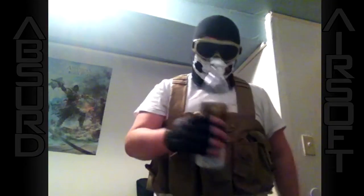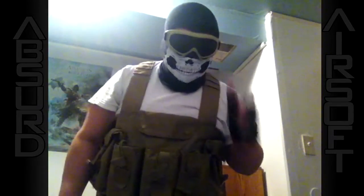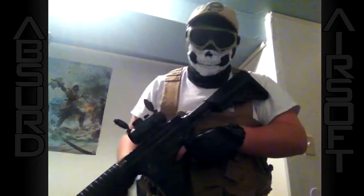Last but not least, you're going to need some BBs. I have 5000 Elite Force Premium BBs here. Or if you want more accuracy, you're going to want to go with heavier BBs — which these are .25s.